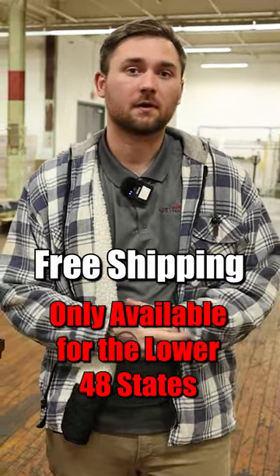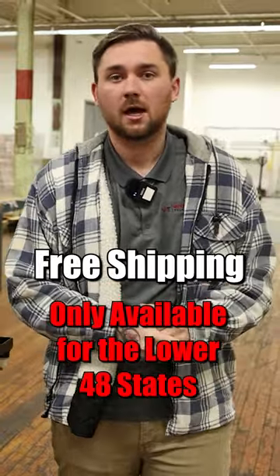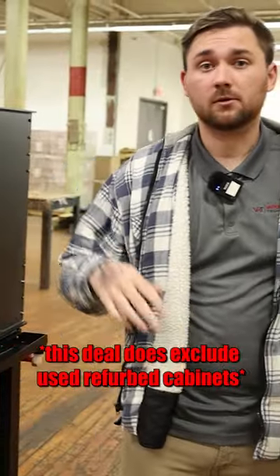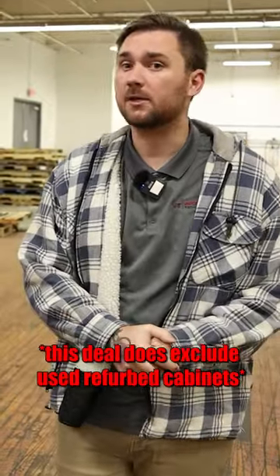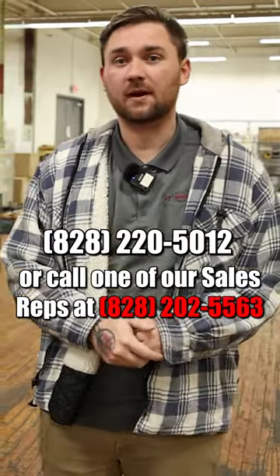It can save you a lot of money if you're going to the West Coast, Northeast, anywhere you go in the U.S., you get free shipping. We have this deal anywhere from the micros to the VH4000s, so you can get anywhere from a small machine to a big machine with free shipping. Give us a call today: 828-220-5012.